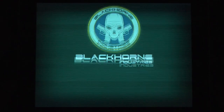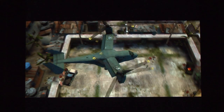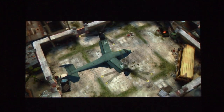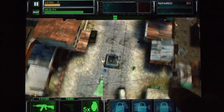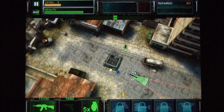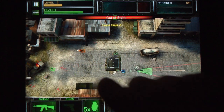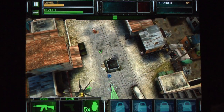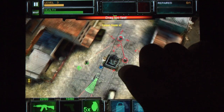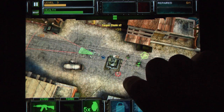Extraction: Project Outbreak tries to deliver that Modern Warfare, Tom Clancy's Ghost Recon feel with a single touchscreen control. Does it succeed? You know, it does a pretty good job. You tap on the screen once to tell your soldier where to go, and you swipe over enemies to tell him who to shoot. It's just that simple.